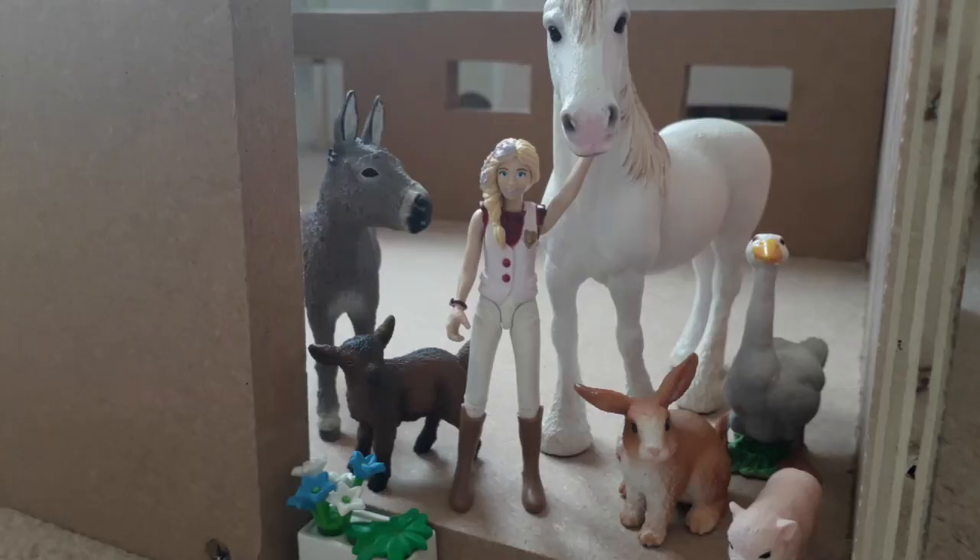I've had so much fun making this barn and doing this video. Make sure to subscribe so you don't miss part two where I decorate the entire inside of the barn. I can't wait to see you then — have a great day you guys, bye!